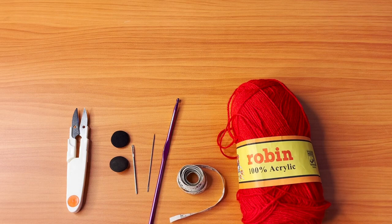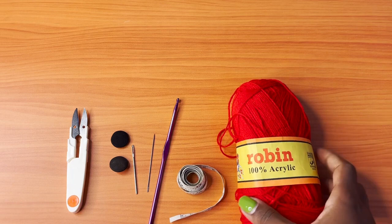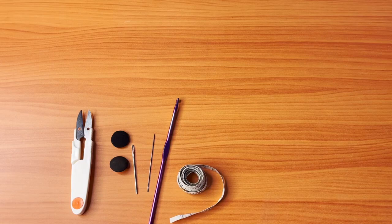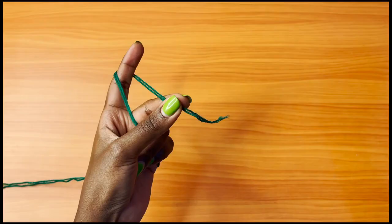If you have a yarn thick enough, use one strand. I'm using two strands because I needed the colors — black, yellow, green, and red, which are the Rastafarian colors. This is going to be a two-in-one video: we'll learn how to make the top first, then how to transform it into the dress with all adjustments in between. If you only want the top, stick around, and if you'd like the dress, this is the best place to be.